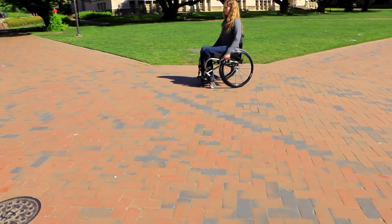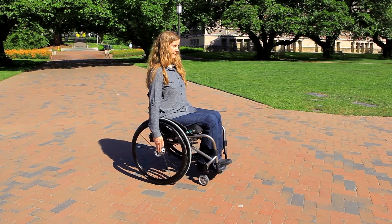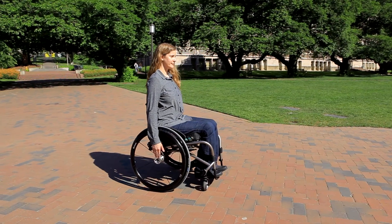If you sit too high above your wheels, you will not be able to reach the hand rims effectively. A guideline is that you should be able to touch the center of the wheel with at least the tip of your middle finger, or even your palms, when you dangle your arms at your sides.